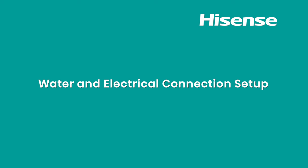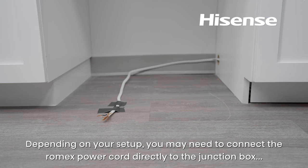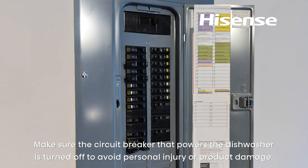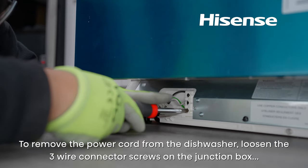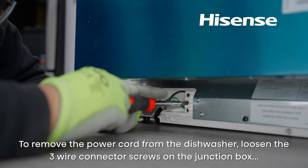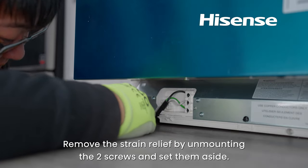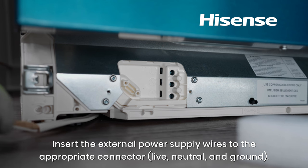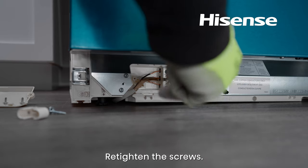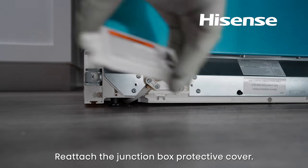Water and electrical connection setup. Attached to the back of the dishwasher is the water supply hose, drain hose, and power cord. Depending on your setup, you may need to connect the Romex power cord directly to the junction box on the dishwasher. Make sure the circuit breaker is turned off to avoid personal injury or product damage. Remove the junction box cover using the T20 Torx driver bit. To remove the power cord, loosen the 3-wire connector screws using a Phillips screwdriver. Remove the strain relief by unmounting the two screws and remove the wires from the connectors. Insert the external power supply wires to the appropriate connectors — live, neutral, and ground — then retighten the screws. Reattach the strain relief and the junction box protective cover.